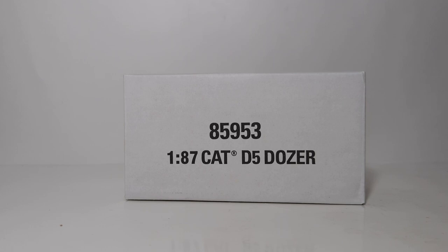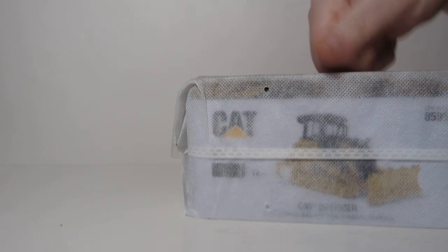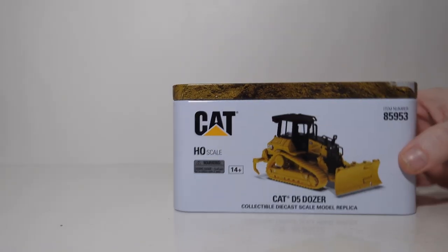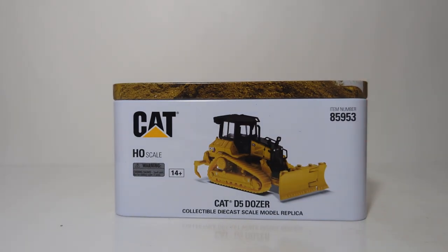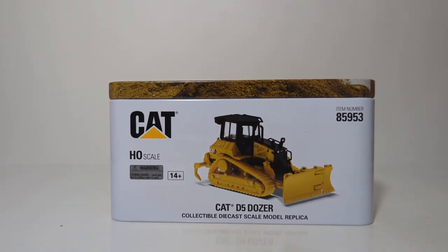First, we need to get the model out of its box. Because it's a Highline Series model, it comes in the white outer protection shipping box. So let's open one of the sides. The metal tin is protected by this white outer sleeve, so we'll take that off. Finally, we see the actual box that houses the model. We can see CAT HO scale on the left-hand side of the box and the item number.